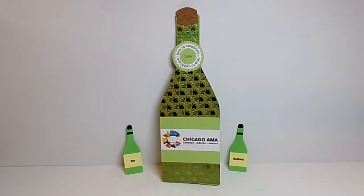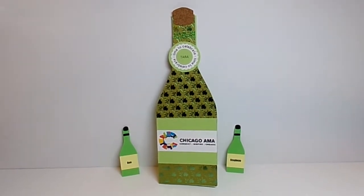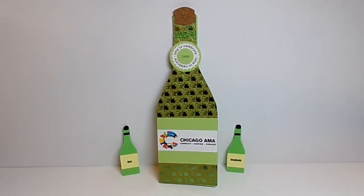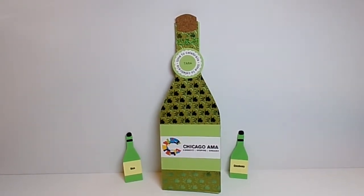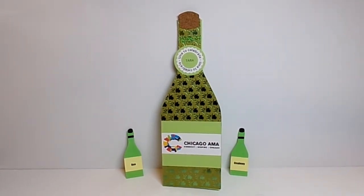I used the wine bottle shape card, and I will show you that even though it's a card, it's pretty versatile. But before I get started, just wanted to make sure that you know that we now post at the Cutting Cafe blog on the 7th and the 21st of the month, so we only post two times a month instead of weekly now.